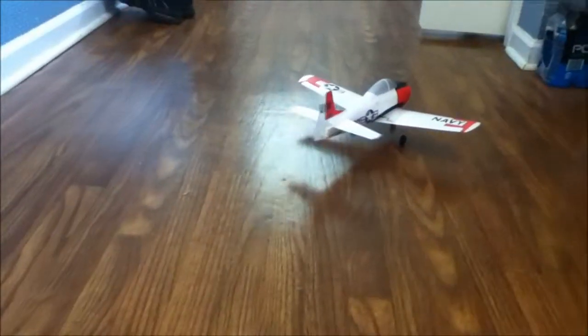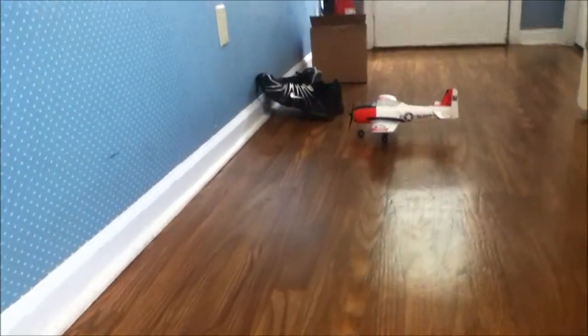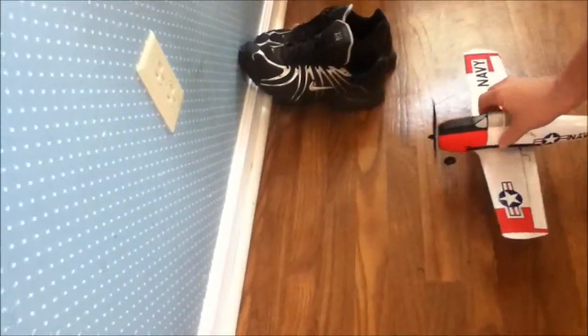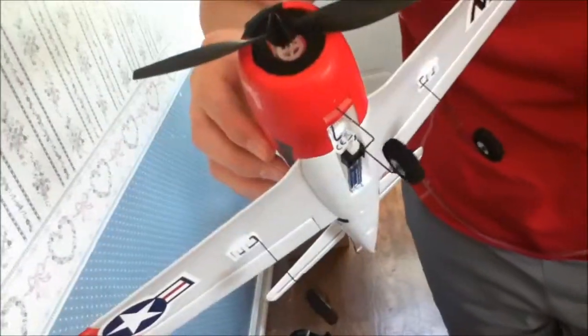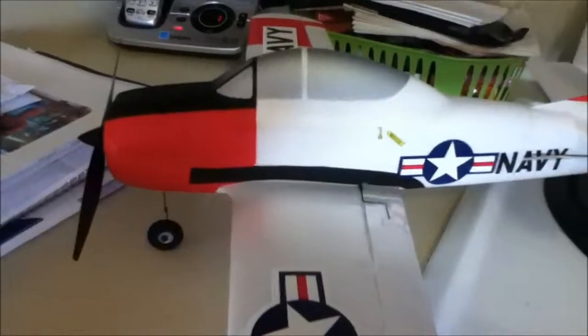The front wheel goes with the rudder just like the big one. That has been the unboxing of the Parkzone Ultra Micro T-28 Trojan. We may not be able to fly today because it is real windy outside — we may not even be able to fly the big one today — but we'll try to do our best to get a video up. Tell me what you think in the comments. See you later.